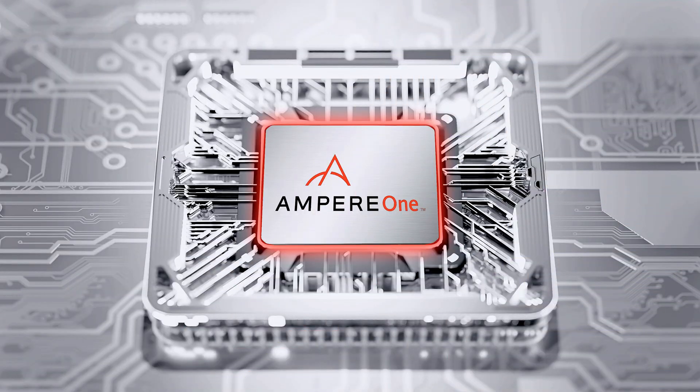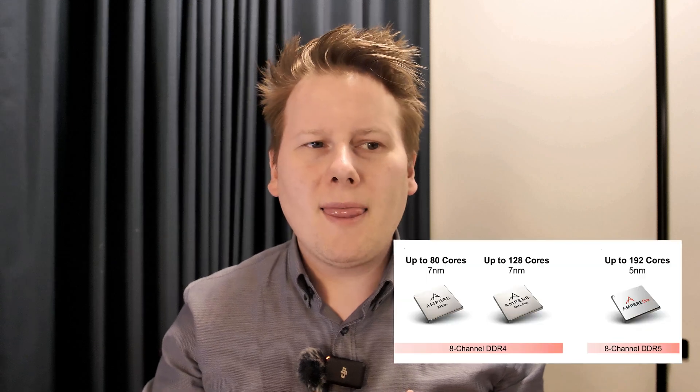Ultra and Ultra Max were kind of okay, but it was really the next generation that was getting exciting. Whereas the previous generation was called Mystique, the next was going to be called Siren, and last year Ampere gave it the official marketing name of Ampere 1. Ampere 1 is a DDR5 product requiring a socket change, and they announced it up to 192 cores. Realistically they didn't say much more than that — the architecture, chiplets, and design details have all been held close.